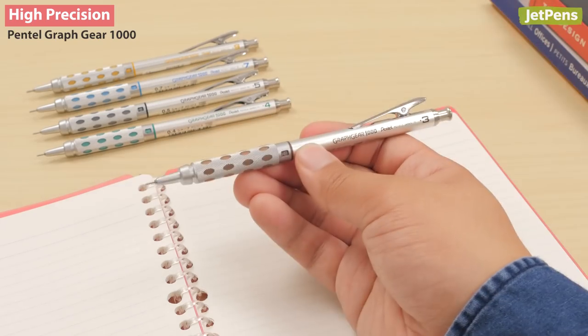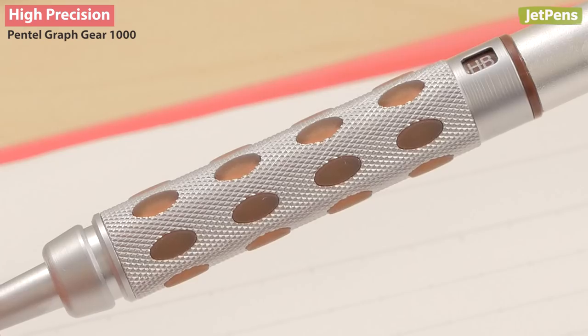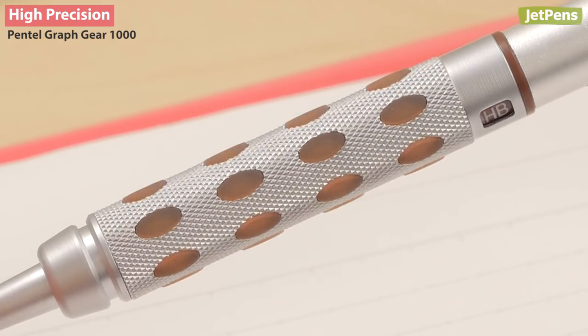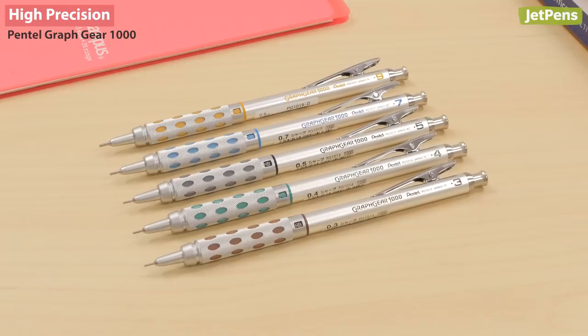Our runner-up is the Pentel Grafgear 1000. Its knurled metal grip and raised rubber dots allow for careful control of the pencil. It has the most lead sizes out of all the pencils we're comparing, with a range of 0.3 to 0.9 millimeters.